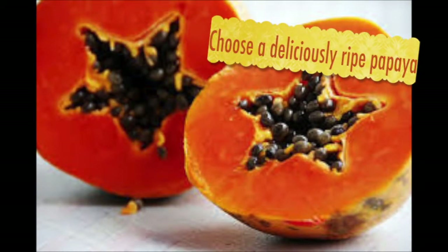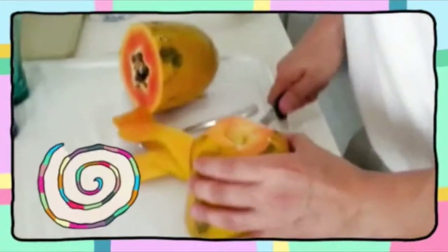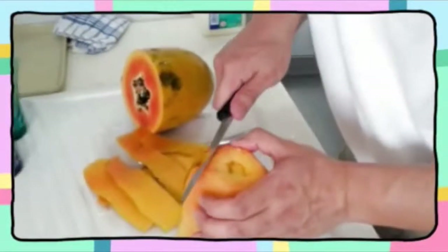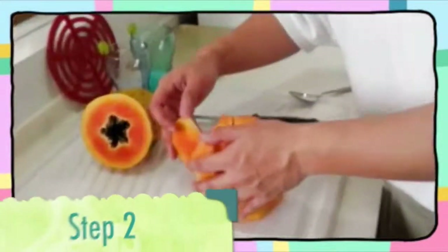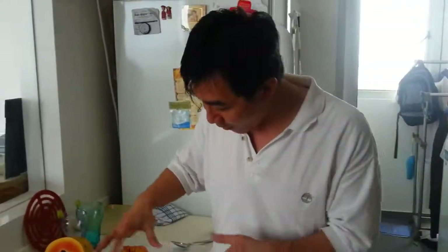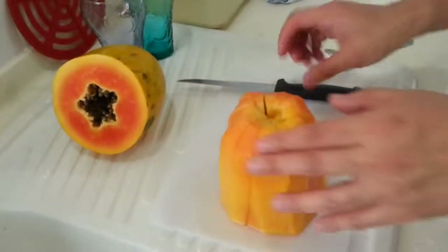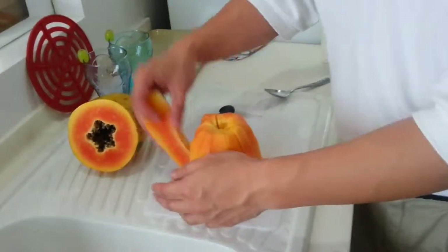Step 1, Step 2. What I usually do is after I've got the papaya over here, I've prepared it, I've cut it into slices and I've actually removed the outer skin, so what you have is a nice clean papaya.